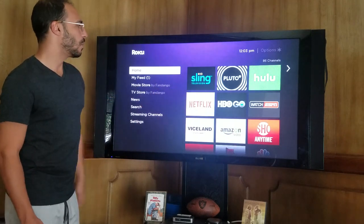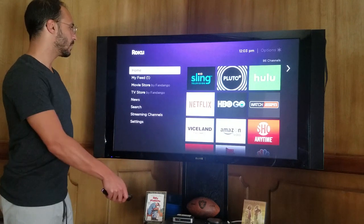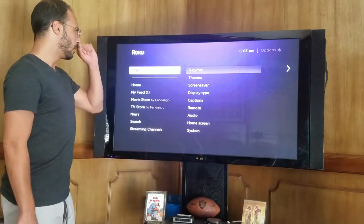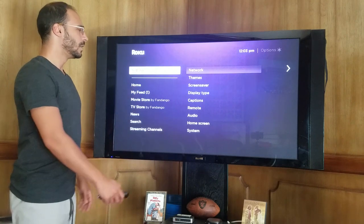You can see I've got my home channel set up there and we're going to drop down to settings. You don't have to go all the way down — you can actually just move one up with your remote and you're right in your settings.